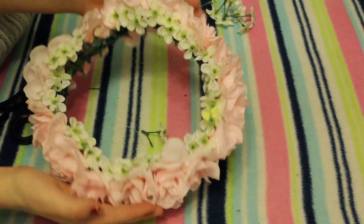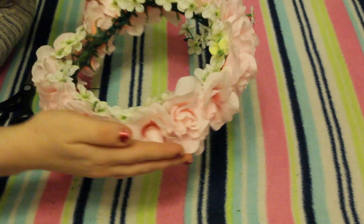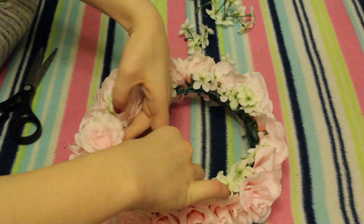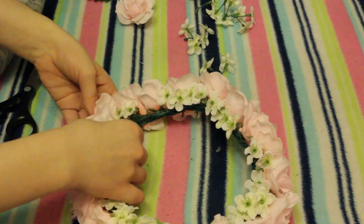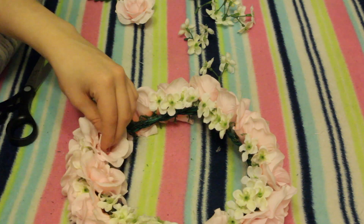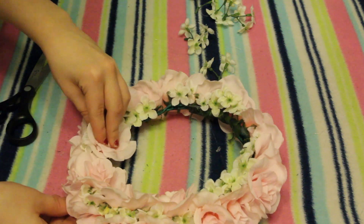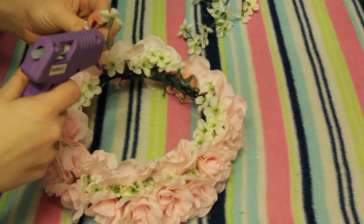Once I was done, I had four extra pink flowers, so I put those right over some of the existing flowers toward the front of the crown to give it some layering, which I thought would be really cute. Finally, I took a few more little flowers and put them in any leftover gaps. That was pretty much it.